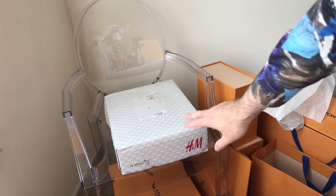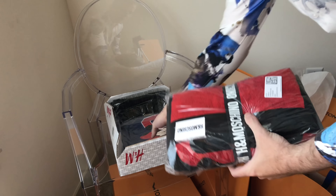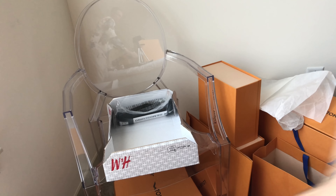Now for some more H&M Moschino — I actually ended up getting another scarf, so that's basically the same thing. We also have this guy, so let me open that up. It has this rubber H&M Moschino strap. I open that up and it's sort of like a beach towel — you can see H&M Moschino here and it kind of opens up this way.